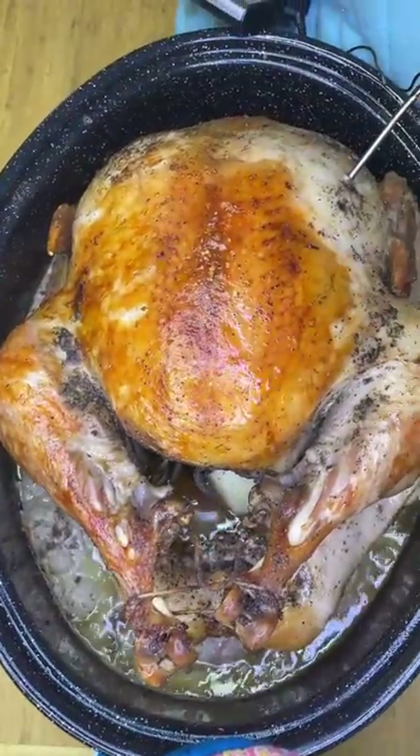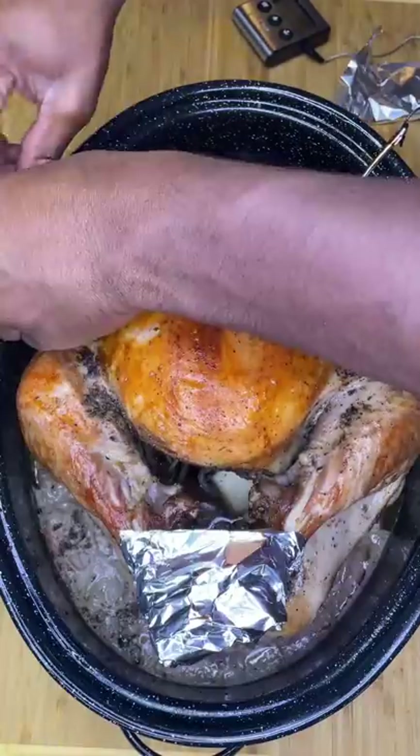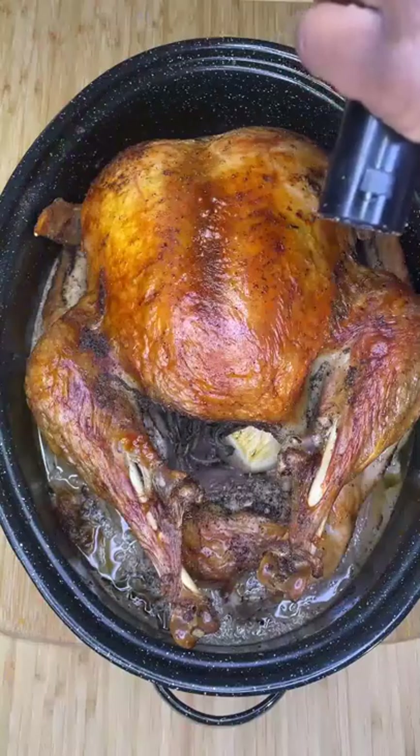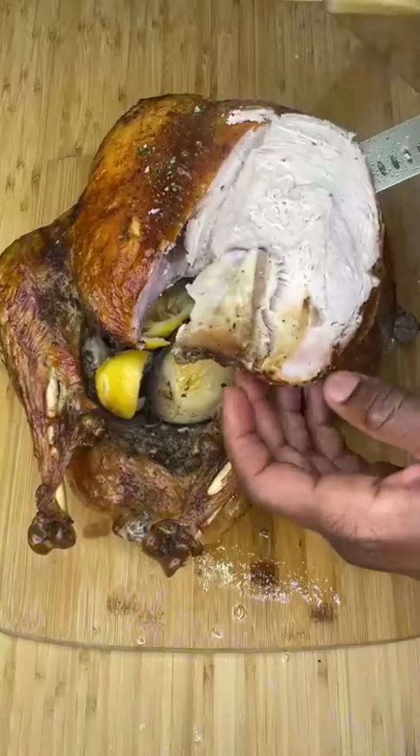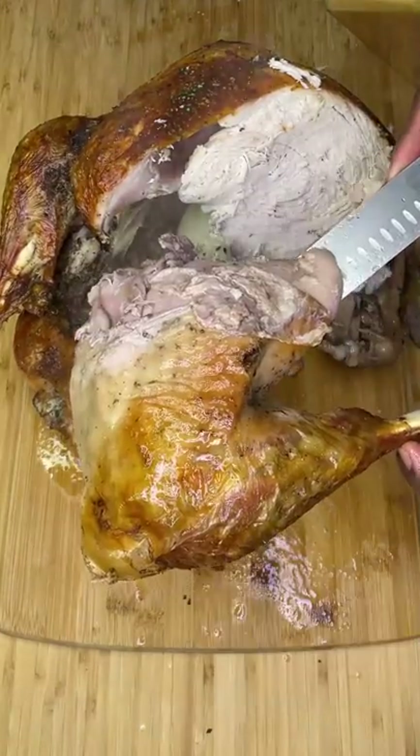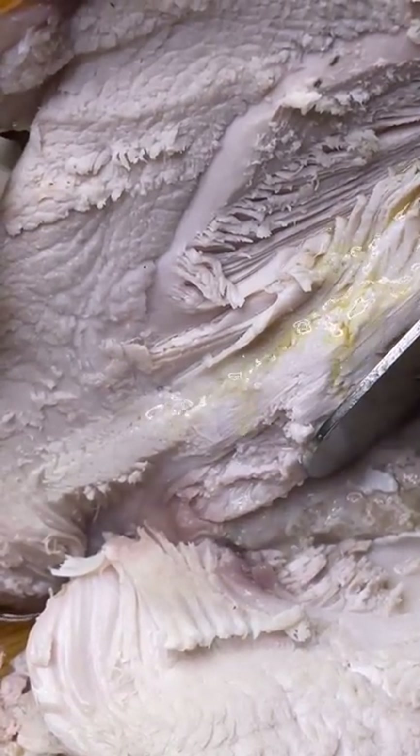Take it out and cover anything most likely to burn with aluminum foil, then remove your lid. Crank your heat up to 430 Fahrenheit and cook exactly another one hour and 10 minutes for perfectly crispy yet insanely juicy turkey every time. The holiday season is fastly approaching and I honestly cannot wait.